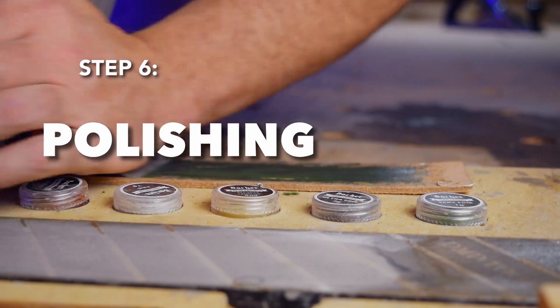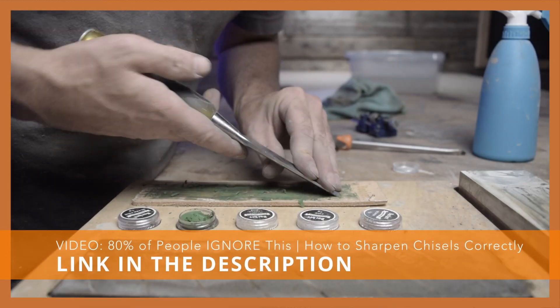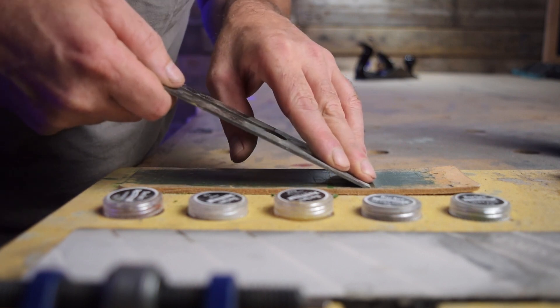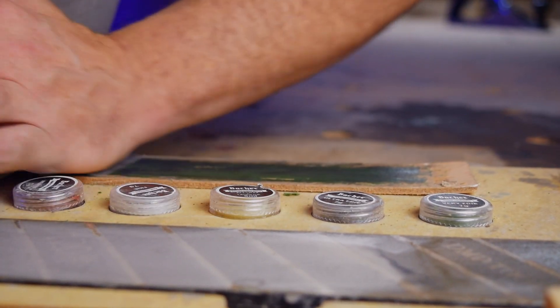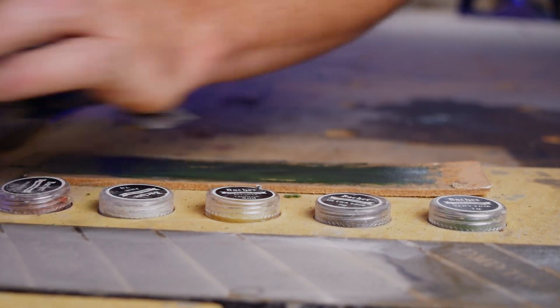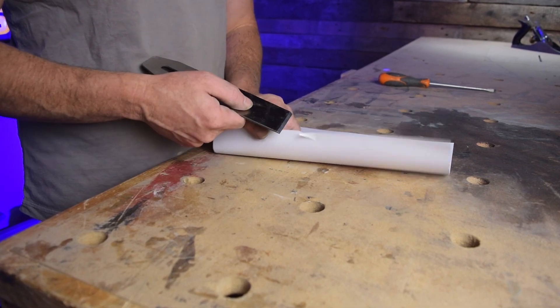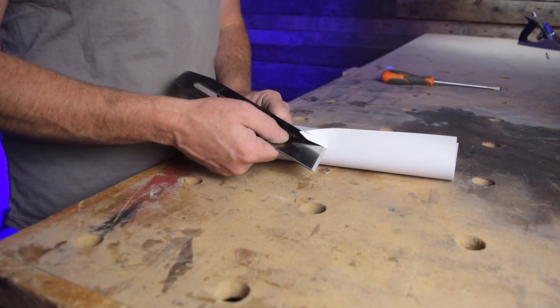The last step is polishing. Just like I demonstrated in my chisel sharpening video, you need to place the blade on the leather strop and find the right angle. Press the blade into the leather and make a few strokes working backward — I usually do between 20 and 30 strokes. If I now do the test with the paper, you will see that the plane blade is pretty sharp. That's when I start using a new blade.